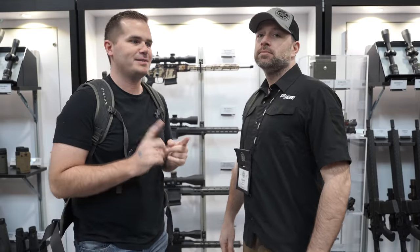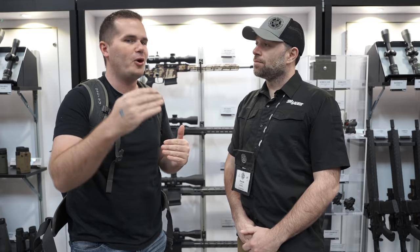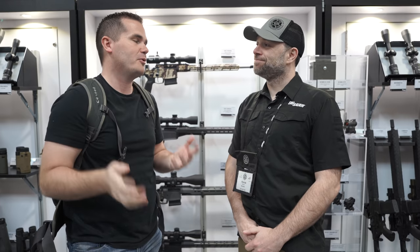This is a much-requested booth — this is SIG Sauer. You guys know that I reviewed the Cross and it's a gun that has stayed in my safe. I thought I'd use it every once in a while, but it's one that I just grab more and more often. The question that they all have about the SIG Cross is: when are we going to see more chamberings?